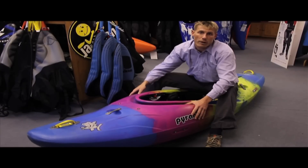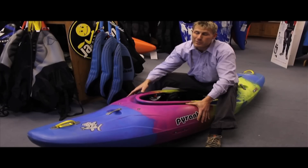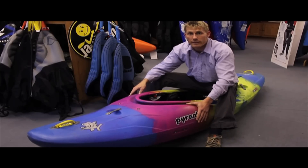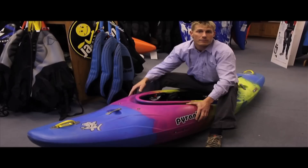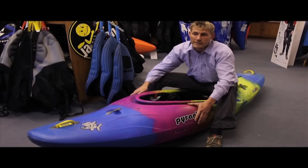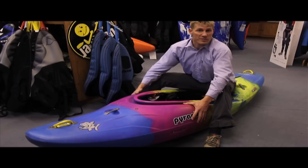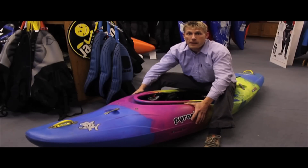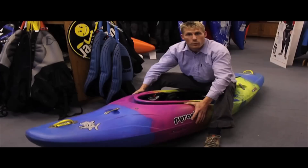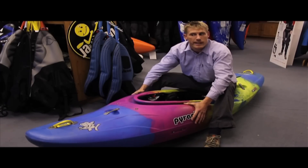We think for beginner whitewater paddlers, the Shiva isn't necessarily going to be the easiest boat to learn in. But if you're a more advanced paddler looking to push your limits on bigger, steeper, more technical whitewater, this boat should suit you fine. We need to take it on a few more rivers — we've only taken it on the Teifi so far. Looking forward to getting some rain and hitting some steeper creeks in Wales and Scotland, and really giving it a good thrashing to see what it's like. See you later, mate!